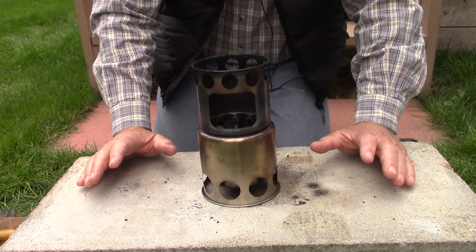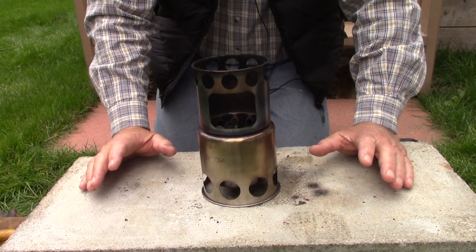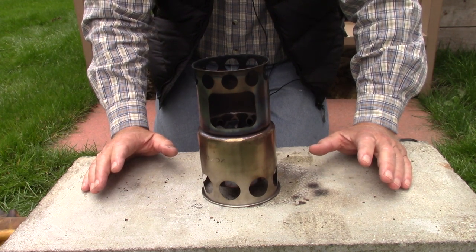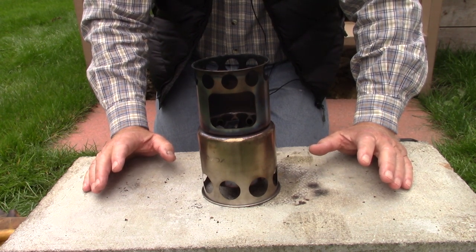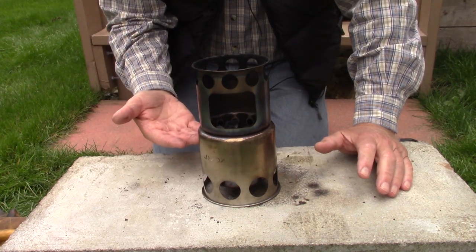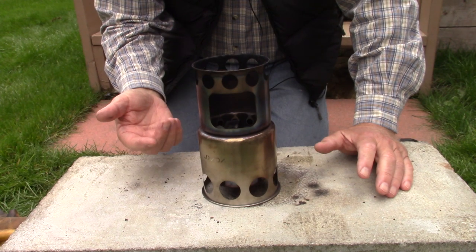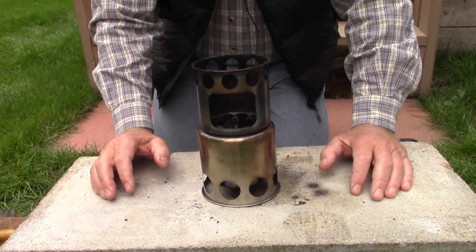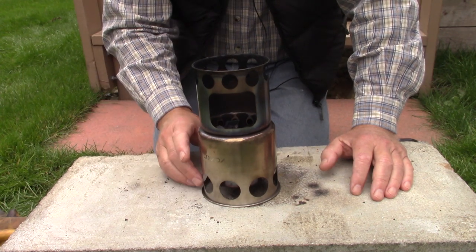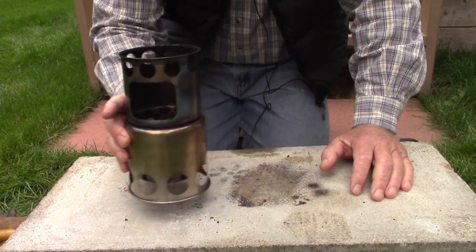With a charcoal chimney, the way you would normally light it — and it's so simple — you just crumble up some newspaper or other paper, put it underneath the chimney. There's a grate in the chimney where the charcoal is sitting; you light the newspaper, and that causes enough flame to light the charcoal from the bottom, and the heat moves up through the rest of the charcoal. I'm not going to use paper, but I'm going to try something a little different.